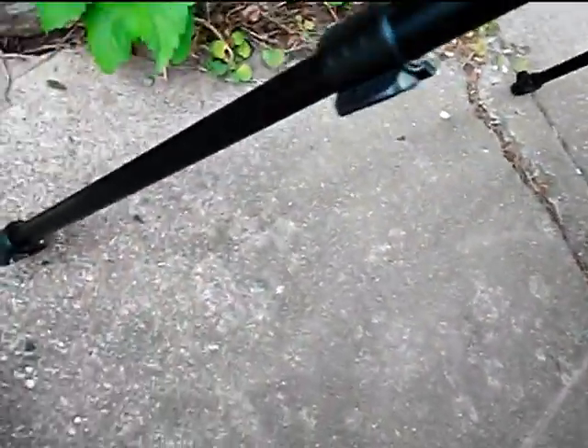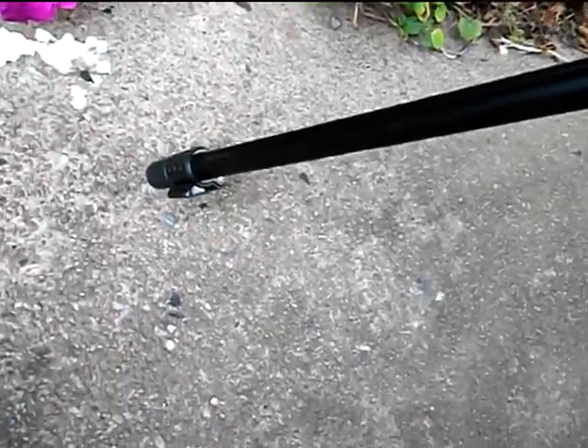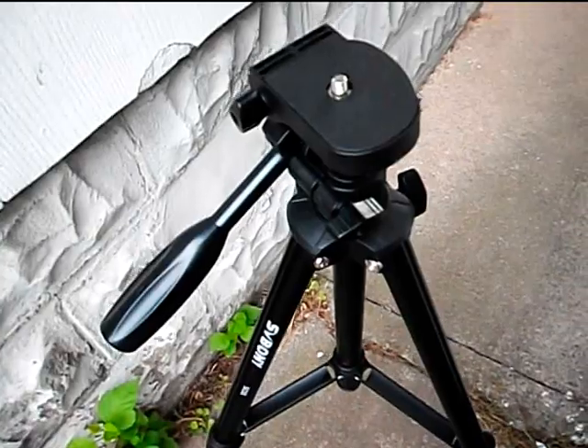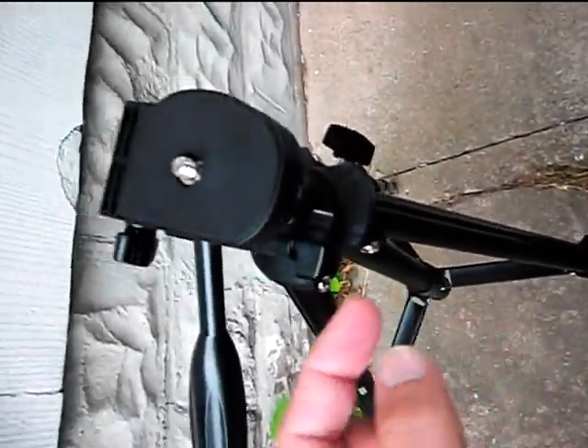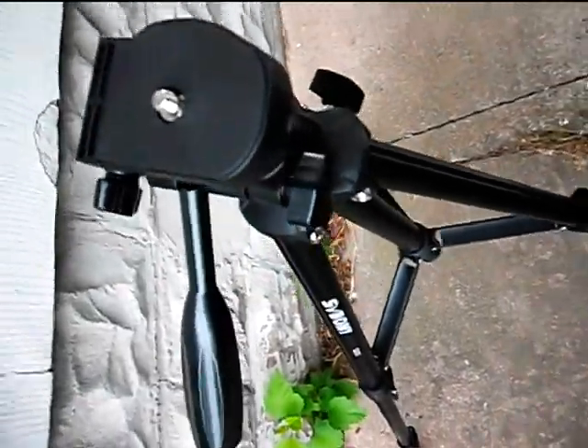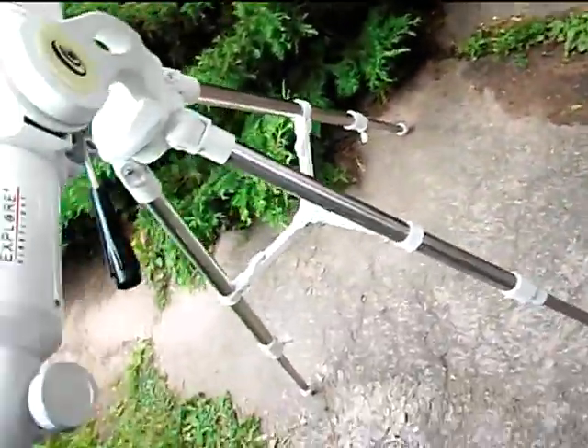The tripod has another section — it actually goes taller than this. You can see there's a quick clamp on it, and the legs have another section I haven't even opened up yet, so it can go quite a bit taller. The center post with this clamp allows you to move it up even farther.